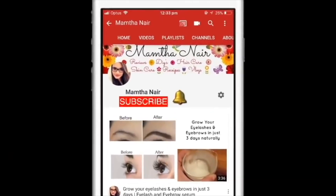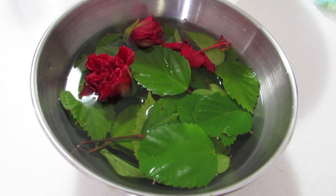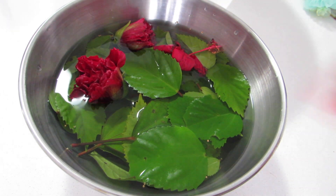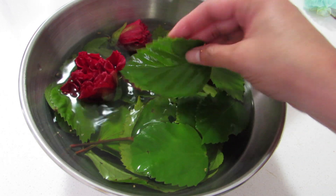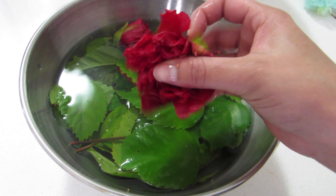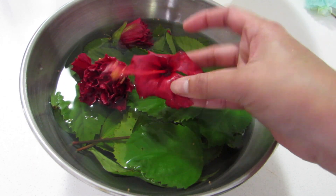Hi guys, welcome back! Subscribe to my channel and click on the bell icon to turn on notifications so you won't miss any of my videos. Today I'm very excited to share a DIY hibiscus hair mask that will grow your hair faster and thicker. This is a very simple remedy, and many of you might already know it, especially South Indians. But I thought, why not make this video for people who are not familiar with it.